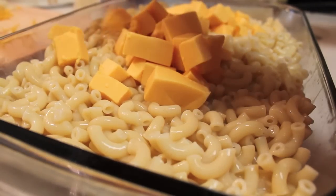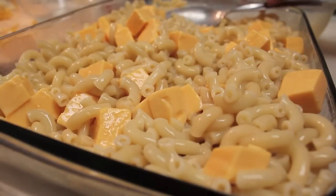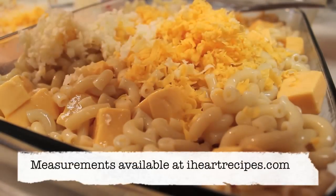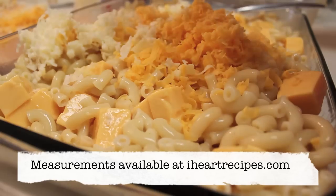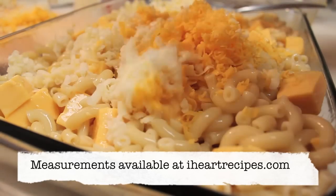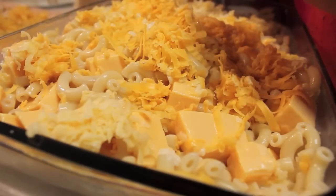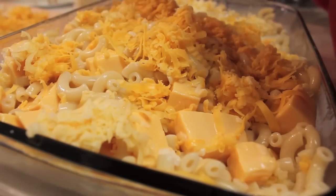Now let's add in our Velveeta cheese — that's one of our cheeses, nicely cubed up. And now I'm adding my other cheeses: I have some Gouda, I have Havarti, and I have sharp cheddar.